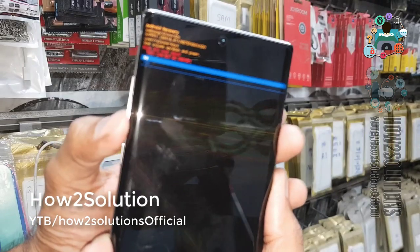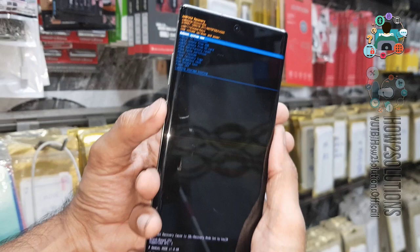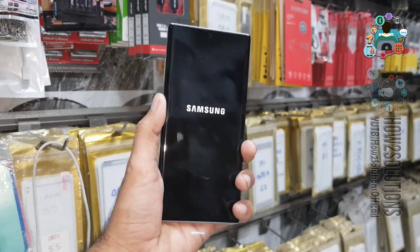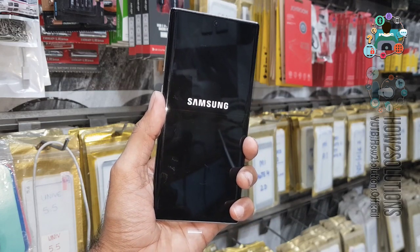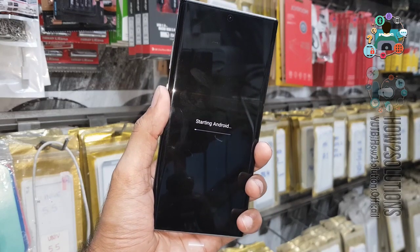Select OK and then select Yes. This will delete all content on your device, so do not follow this step if you have important data. Also, if your device has a Gmail account linked, you must remember that Gmail account. I have fast-forwarded this clip to save time.